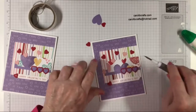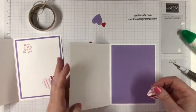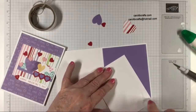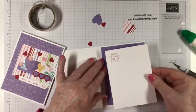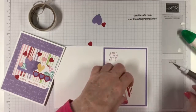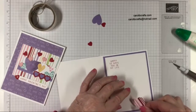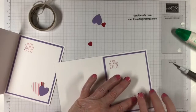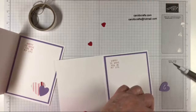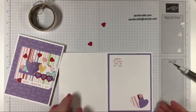Let's do the inside too. We have this heart that goes on the inside, but first we have to put our sentiment in there. The paper is three and three quarters by five. I'll do this with a little glue because we don't want it to stick up too much — just want it in the corner here. Same thing for this one — a little bit of glue, not a lot. Okay, that's the inside.